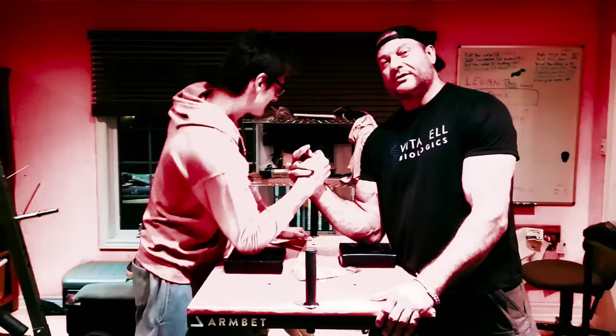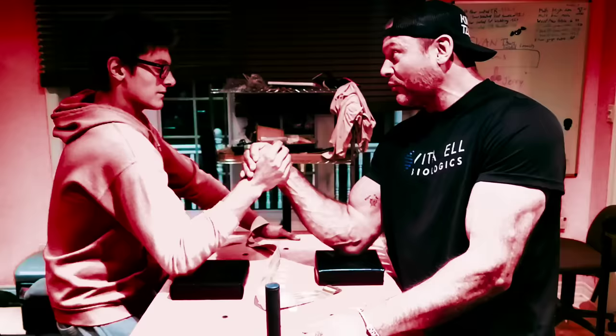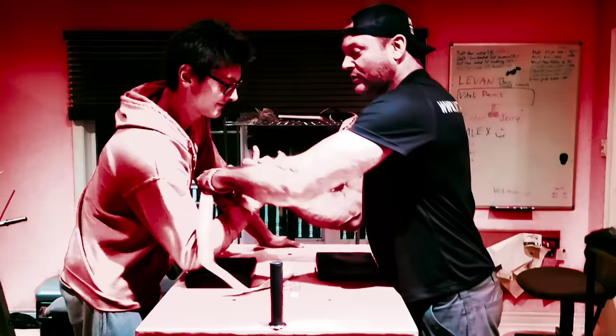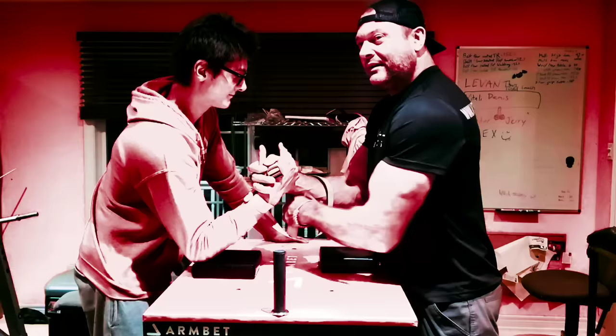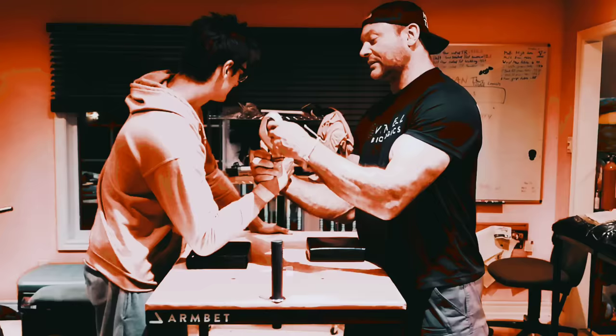First of all, we should understand that basically all good arm wrestling is done in the strap. You have a neutral slip where it's completely the same for both. You have a pronated underhand slip where Milo's on top and I just kick my roll and get the slip that way. Or I can do a flop at the bottom. But most of the time in arm wrestling, you're going to end up in a strap. You can arm wrestle without a strap, but in my humble opinion, somebody's doing it wrong — if you're going to lose, you didn't try everything that you could.